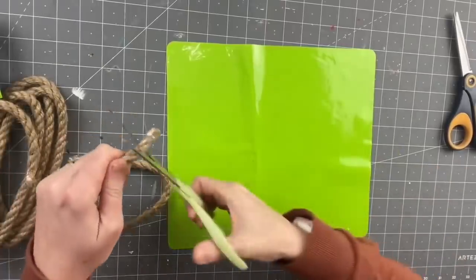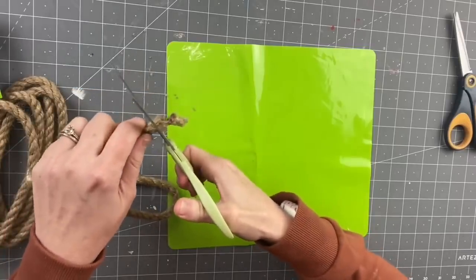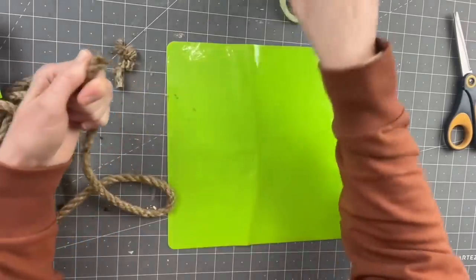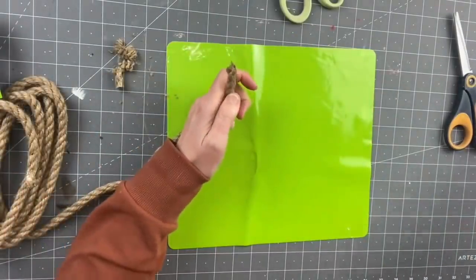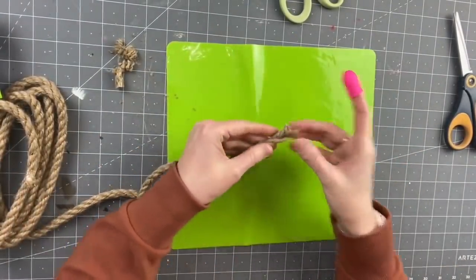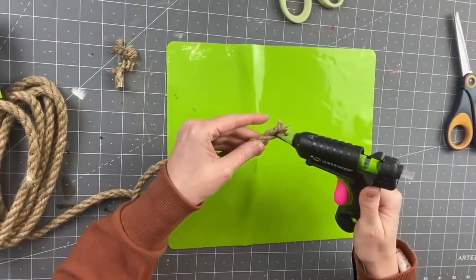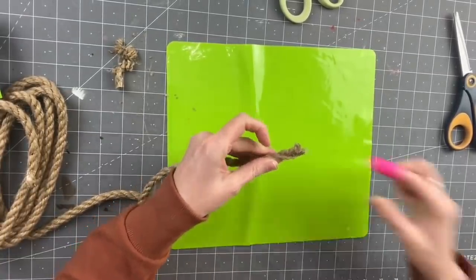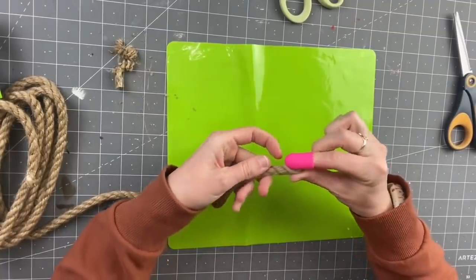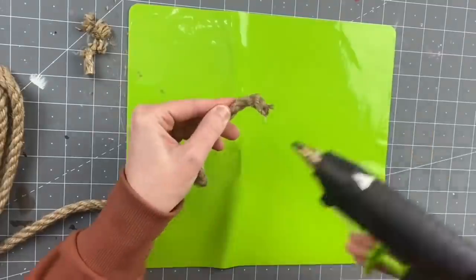My favorite DIY first — taking nautical rope from Dollar Tree. I went through like three pairs of scissors to finally get this to cut. We're just cutting the tape off the end, then grabbing some hot glue and a finger protector. I always put hot glue in between the rope and then twist it up tight so it holds together and doesn't unravel on you — it always seems to do the trick.